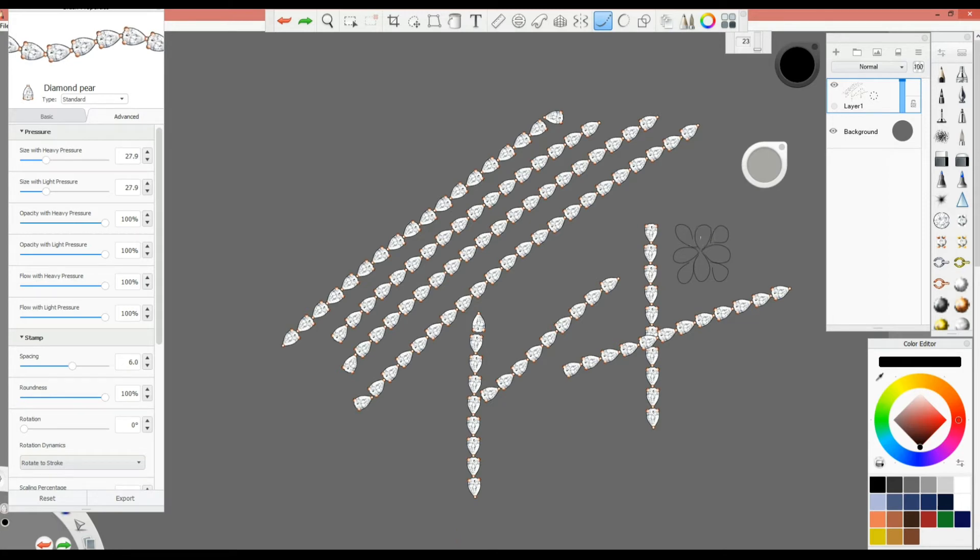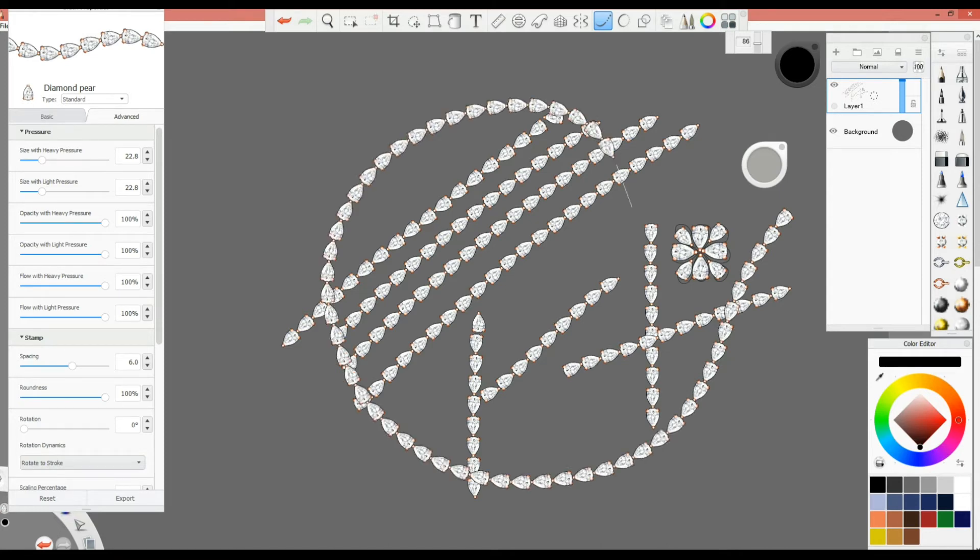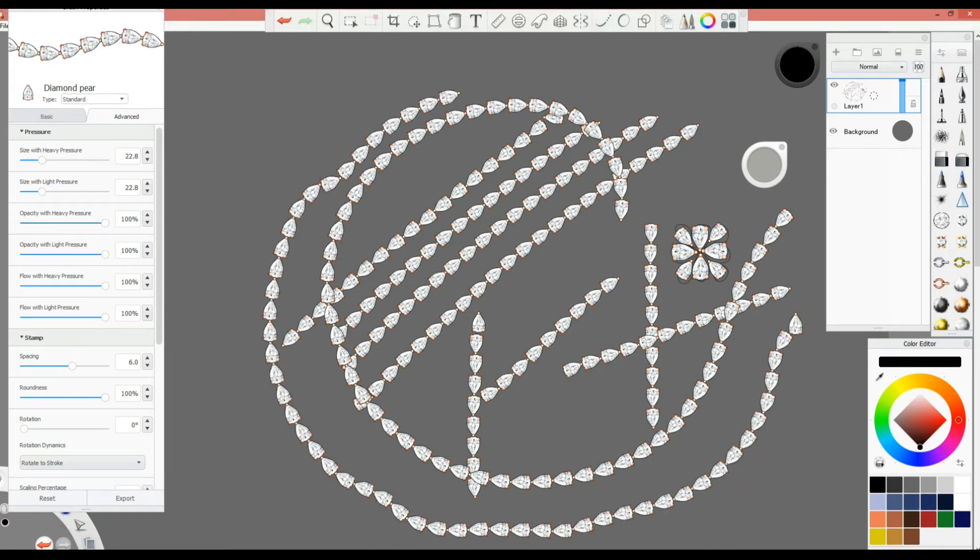Let's try with bigger stones: one, two, three, four — go smaller — five, six, seven, eight. With the trail, I've increased the settings to 86 and you can see the trail is longer now, so you know exactly where the line is going. Without the Steady Stroke it's very hard to draw straight lines and decide the orientation of the stones. I'll set this back to 23, which is mostly the default I use.